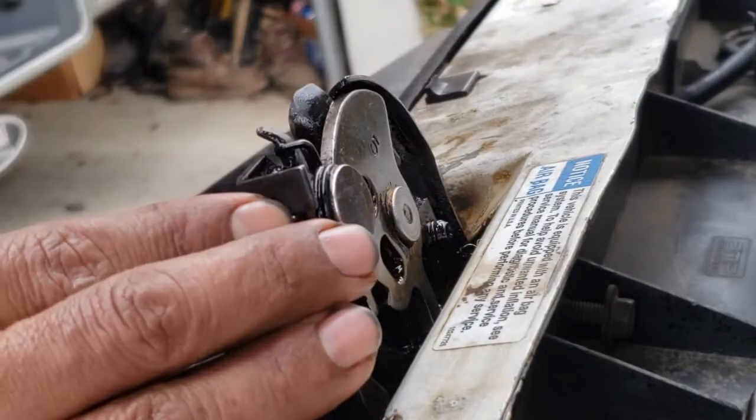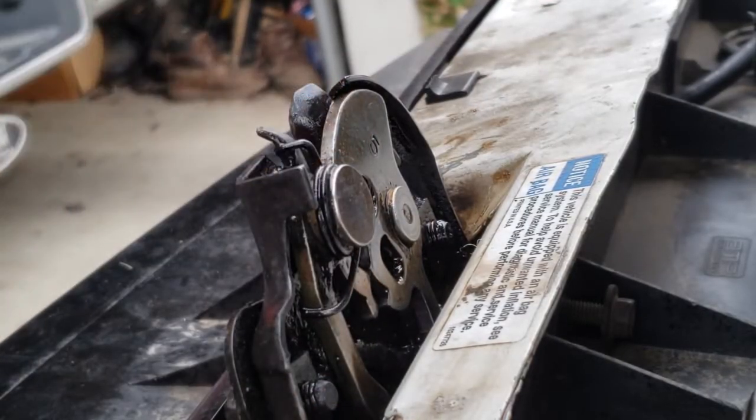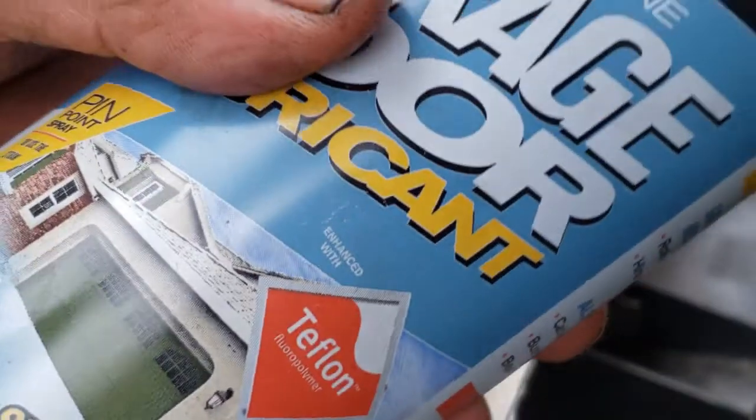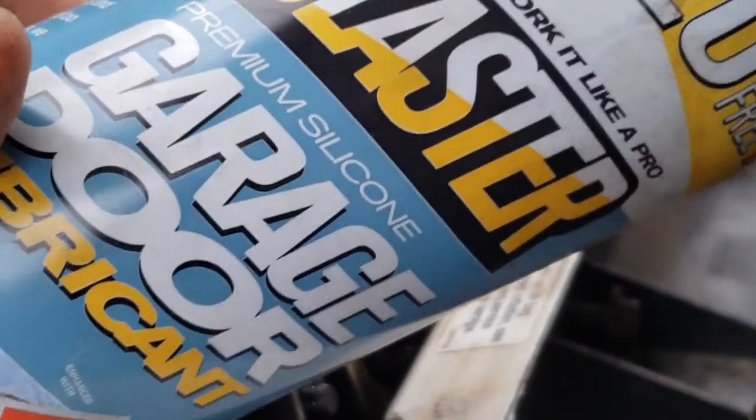At this point the hood latch is nice and clean — look at it, it's all glistening. Right now it's in the closed position and I'm going to lube it up with some silicone grease. It's recommended that you use white lithium grease.